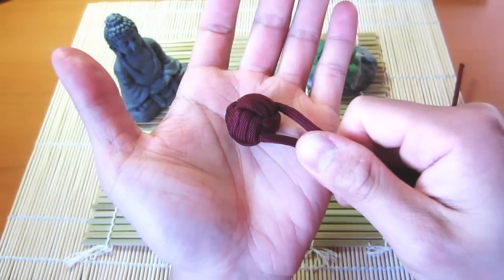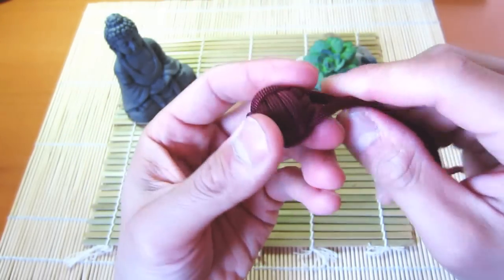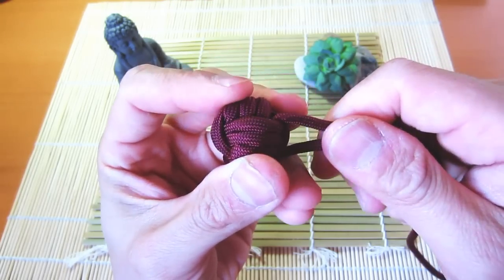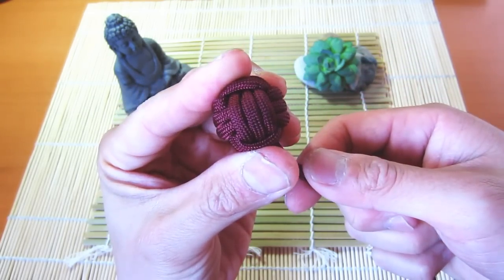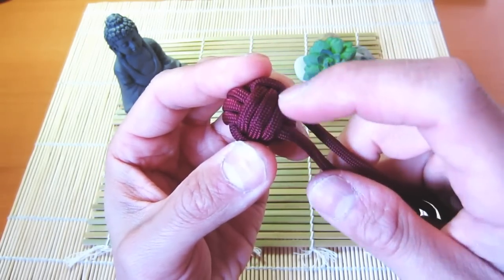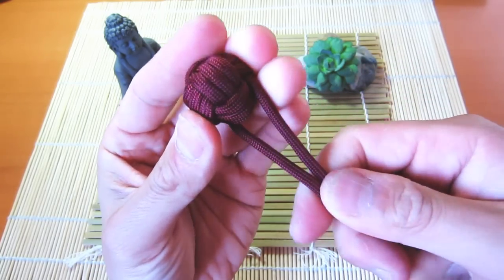I've cinched out all the slack from my monkey's fist and as you can see it's quite nice and tight now. Doing a quick look around, we've got three strands on all sides, nice and even. Sometimes if you miss a pass or miss half a pass you can end up with a side that only has two strands on it, and that doesn't look as nice.